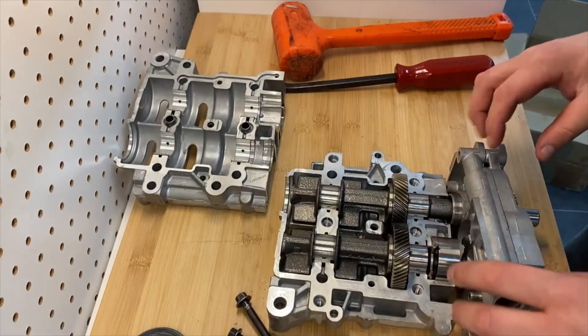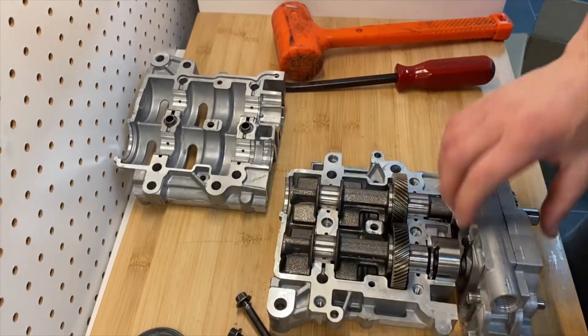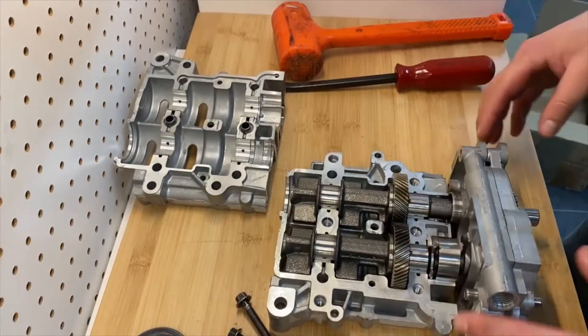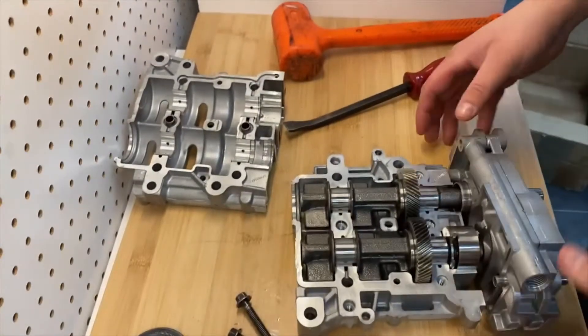Your oil pump drive gear — you have one in here, but it's easier to access once you're able to remove this shaft. You can open this up, split it up, get your drive gear out and go from there.